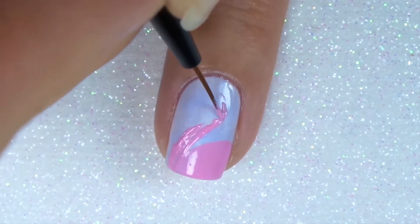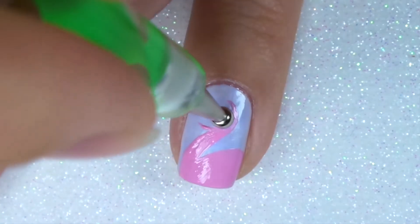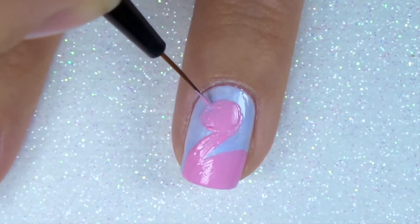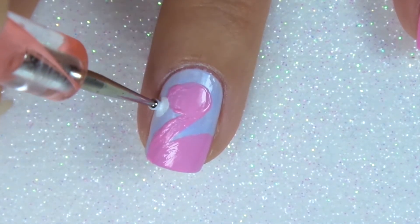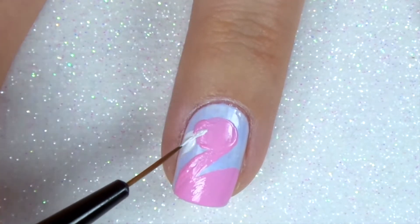If you think of it kind of like a number two, you're creating just a really exaggerated number two with a really big head part. I'm using my dotting tool to fill that in because it covers more area than my small brush, and then I just go back in with my small brush to outline the edges. Same with the beak — fill in more area with your dotting tool and then refine the edges with the brush.